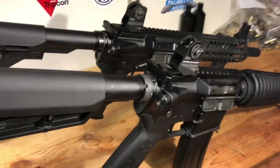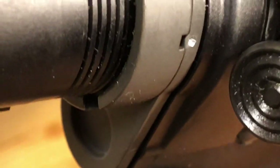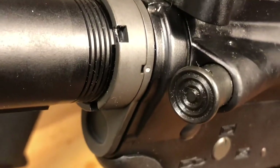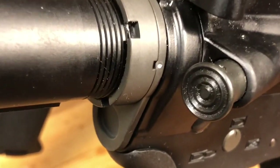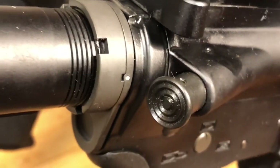Okay, so all staking is — we're going to zoom in real close — if you look right there at that little dot, all it is is we are displacing some of the metal on that base plate into that notch on the castle nut. So it's going to make it really hard for that to work loose. That's all it is.